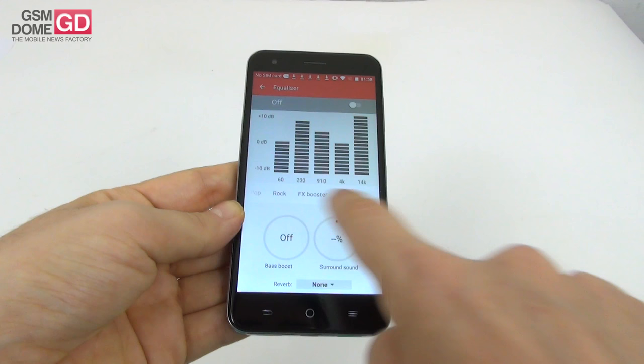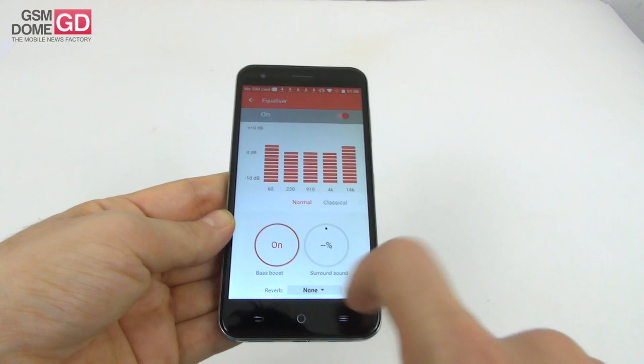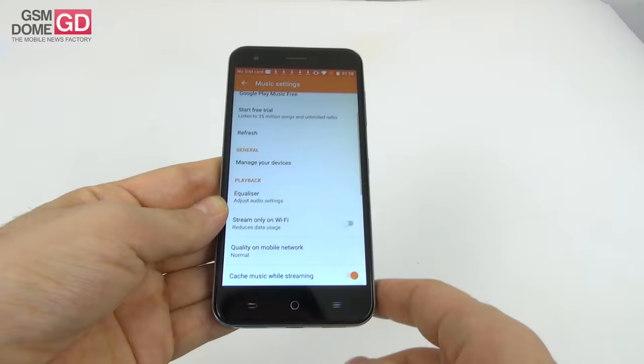We have the usual options related to various genres. You can activate the equalizer and tweak five channels. Options include user customized, heavy metal, hip-hop, bass boost, surround sound, reverb, small room, big room, and more.